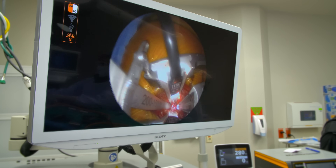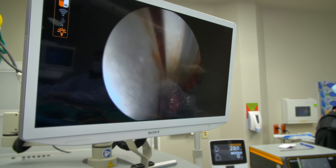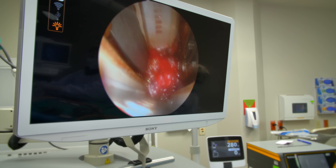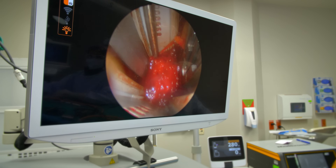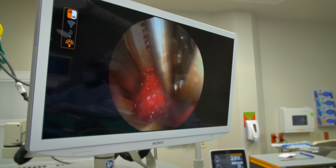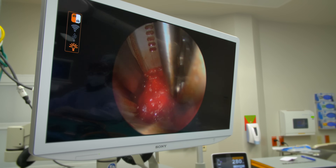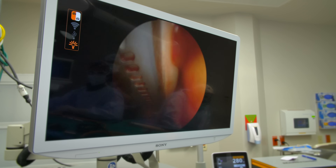This is our retractor. We went through the psoas muscle — we're retroperitoneal — and this is the disc space right there. The residual psoas muscle is visible here, and we're going to remove all that disc. This is where our cage is going to go.